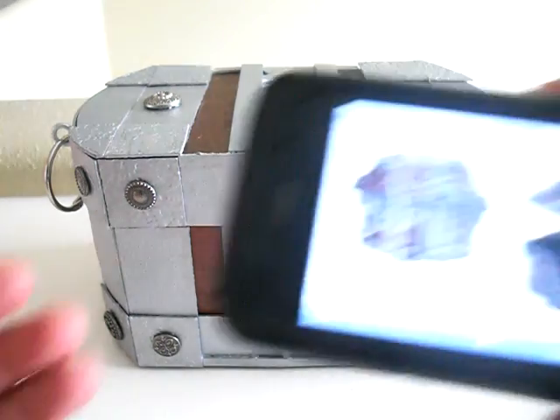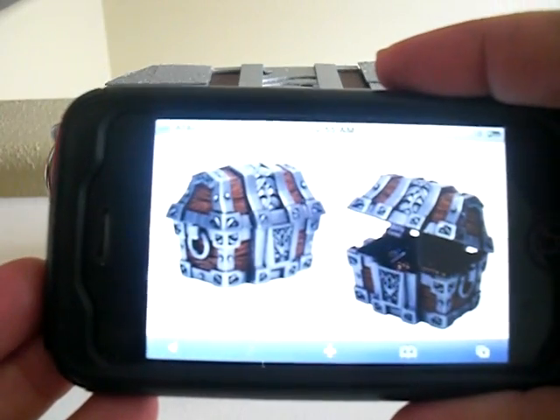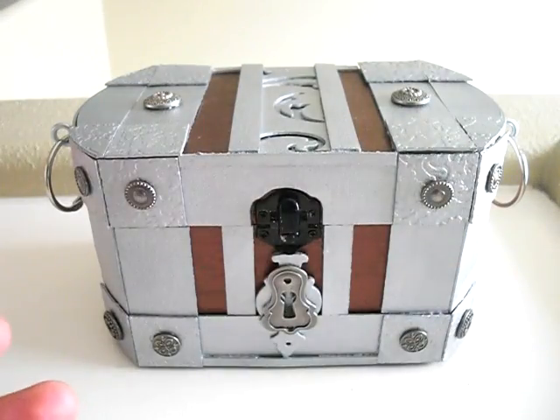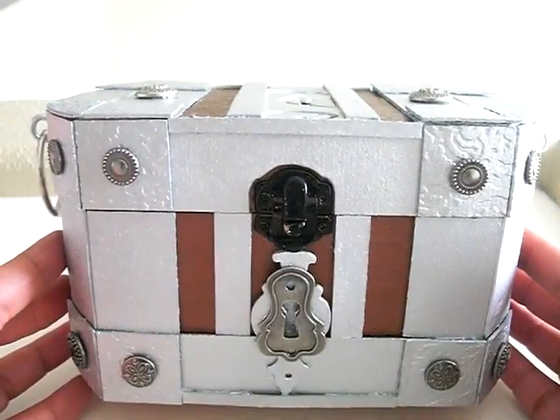It's supposed to look like this, but I didn't have a box that had a puffy top, so I just used this flat box. And here it is.